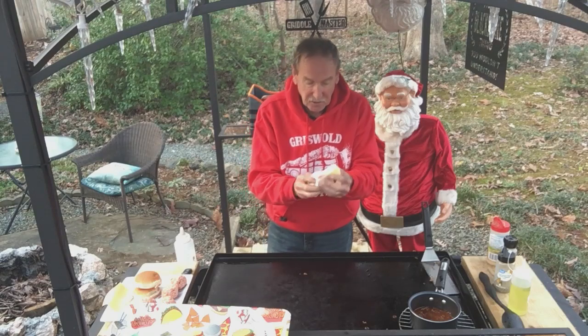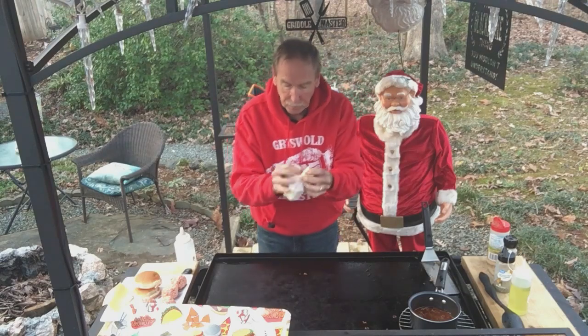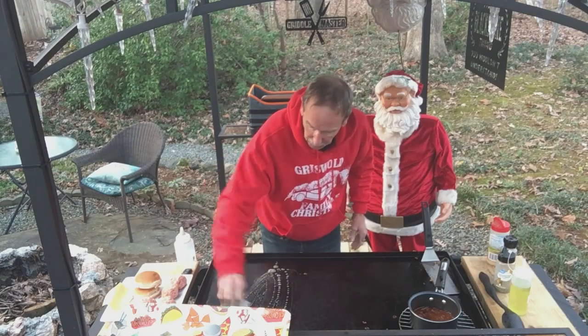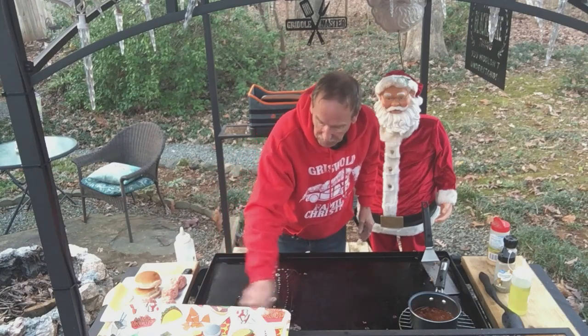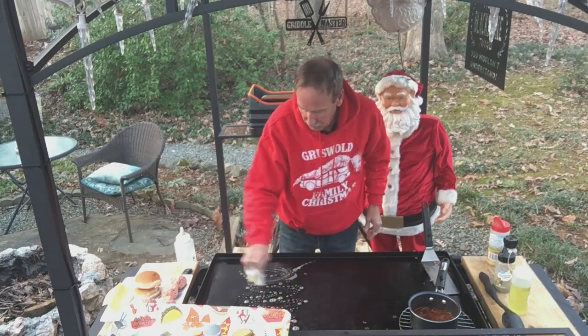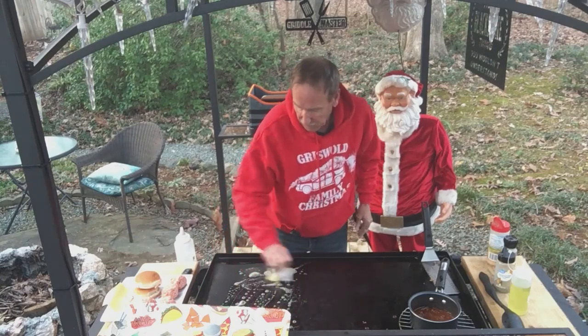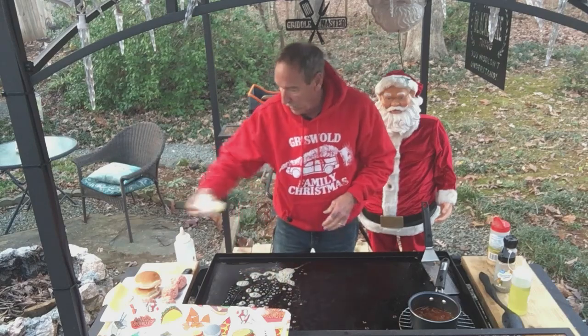First thing we need to do is get the Smash Burgers on and get you some butter. Be real liberal with the butter. We're going to coat this Blackstone up really, really good. And this is going to go fast. A lot of butter.